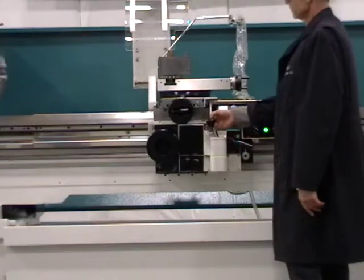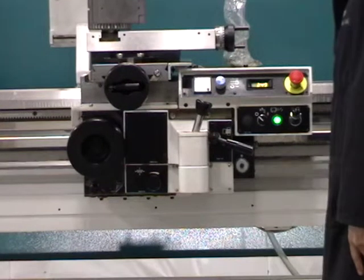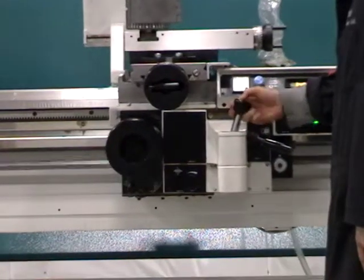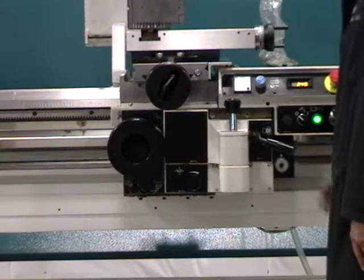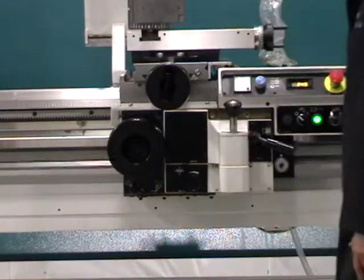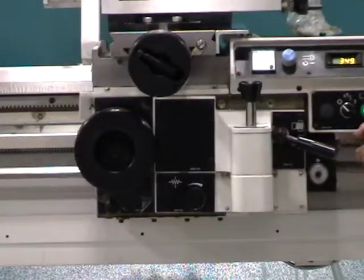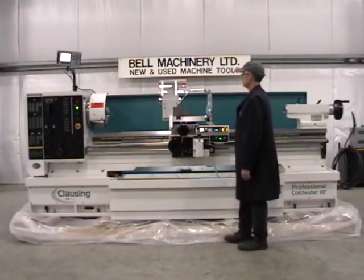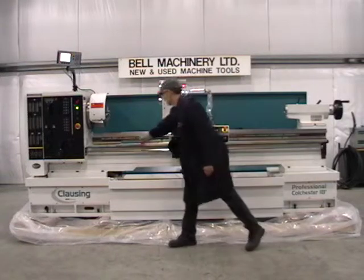Rapid traverse on X and Z axis. Protective cover for lead screw, central lubrication on saddle.